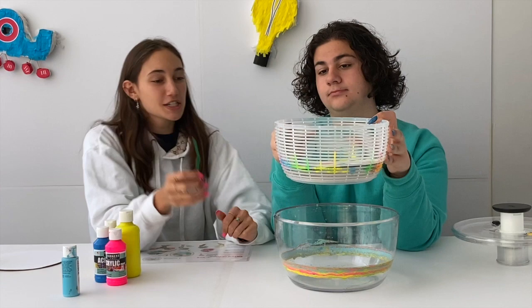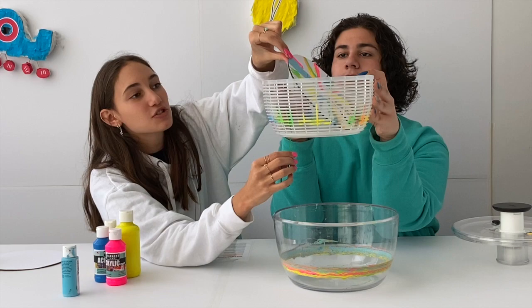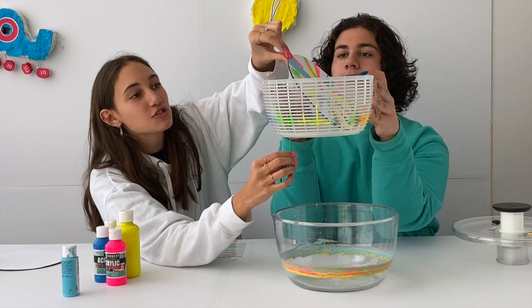To take it out, we're using a large paper clip, but you can use anything skinny enough to fit. Just poke it through the bottom and carefully grab the edge of your art. Ta-da! This was our first salad spinning art.